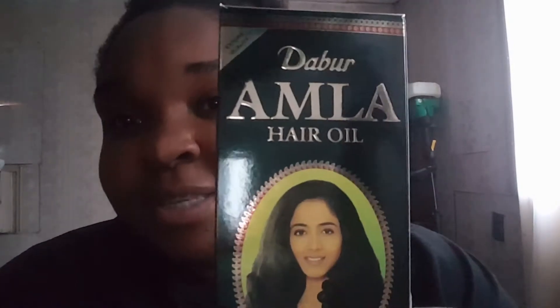Hi guys and welcome back to my channel. I know it's a little dark in here but I just got off work and I wanted to show you guys my hair. It's not too dry — I've only been spraying water on it. I kind of strayed away from the hair grease and went and ordered something new.